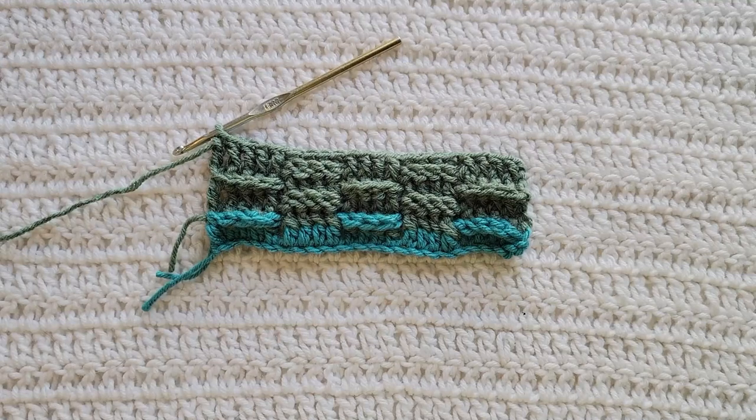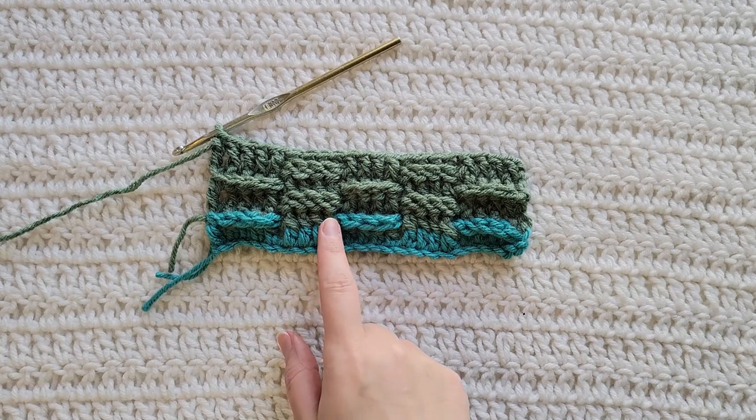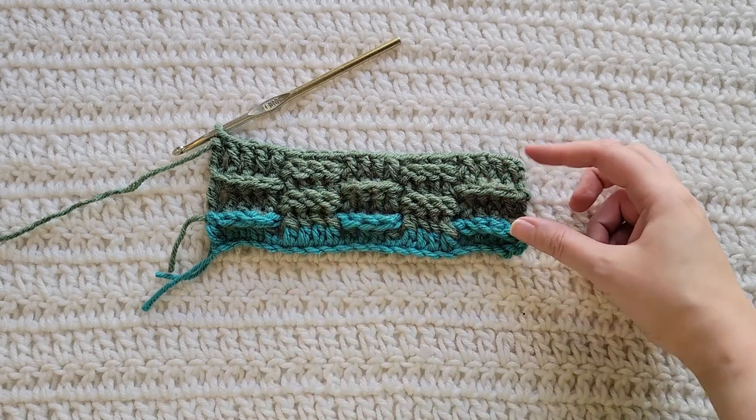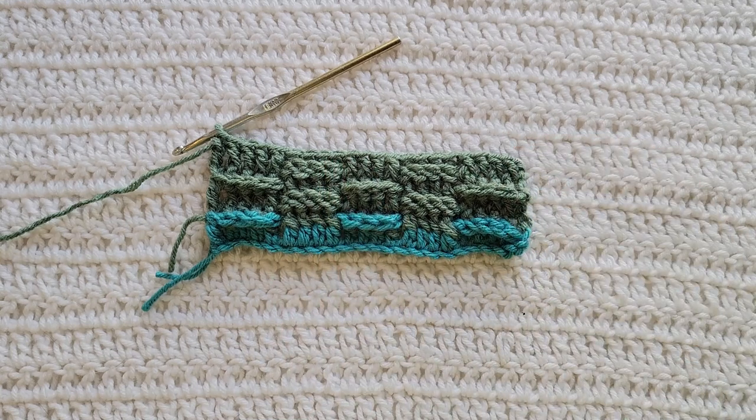For this stitch, we're going to be making four rows total of row two and then alternating between four rows total of row three. From my swatch, I made row two and then made three more rows of row two for a total of four. So now we're going to move on and make row three.